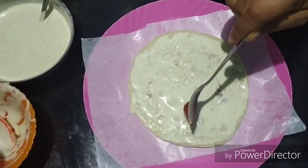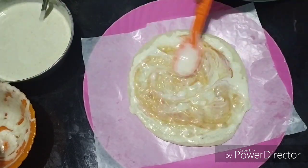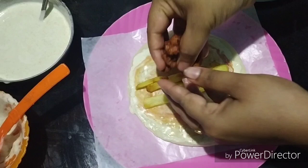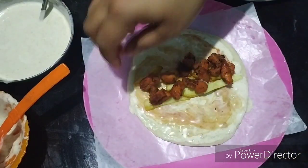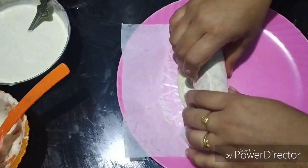I am doing this recipe with my mom. The link is in the description box. I will do that in the first video — I have made a big recipe for all the food. Now let's go to the video.